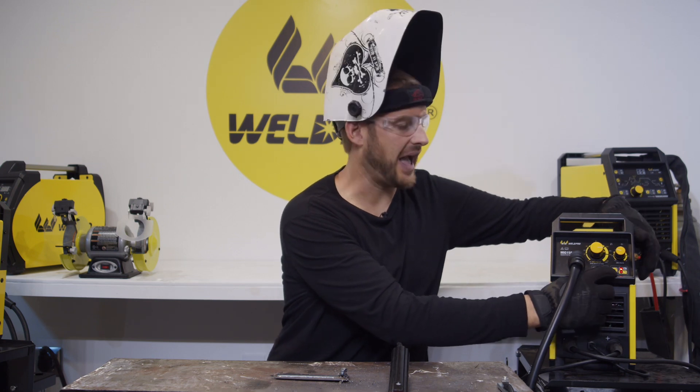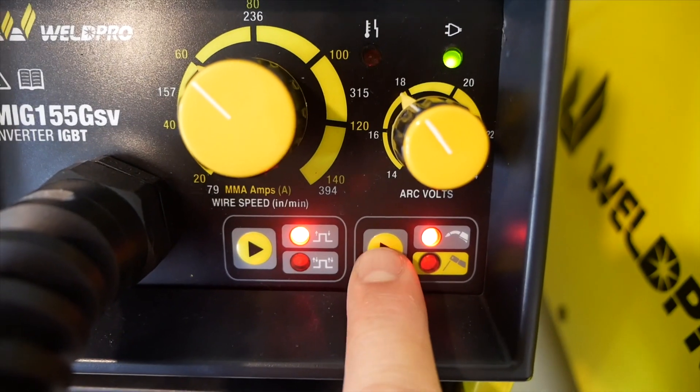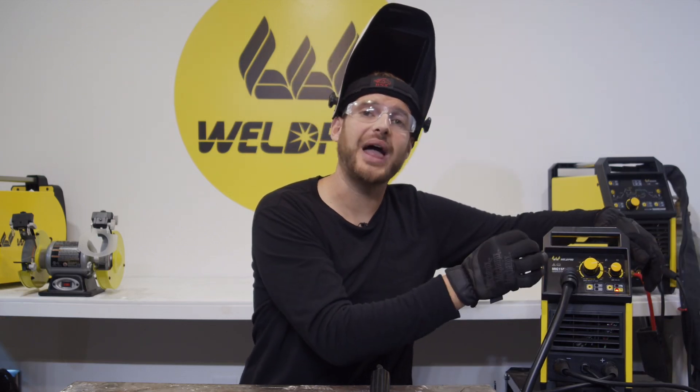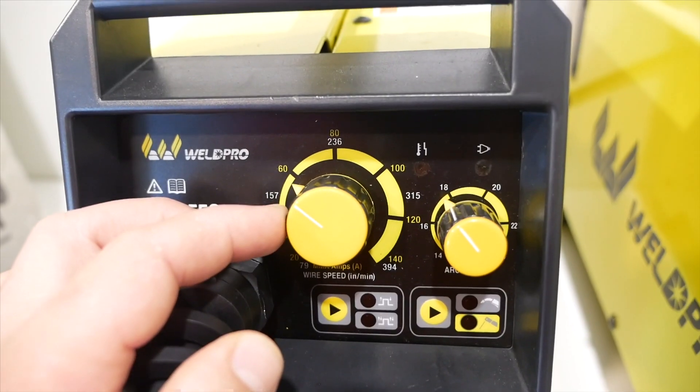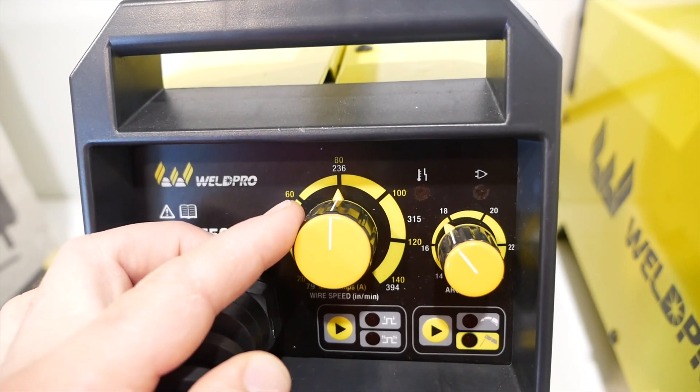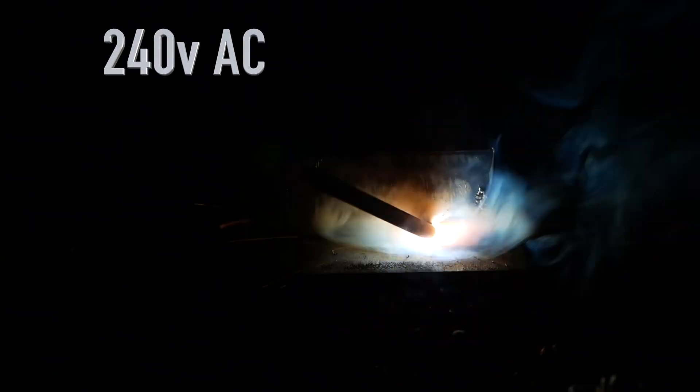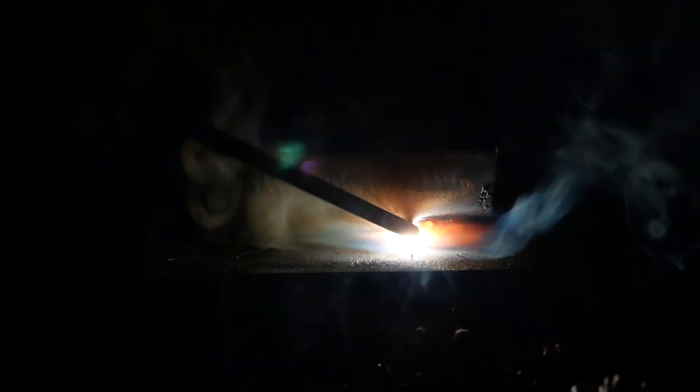Using the button in the bottom right corner of the display, I'm going to switch from MIG mode to stick mode. I'm going to use the larger dial in the center of the display to adjust the current settings — I'm going to try 80 amps to start and see how this runs. Just a reminder, I'm running this first pass on 240 volts AC. We typically recommend having a 240-volt, 50-amp circuit.